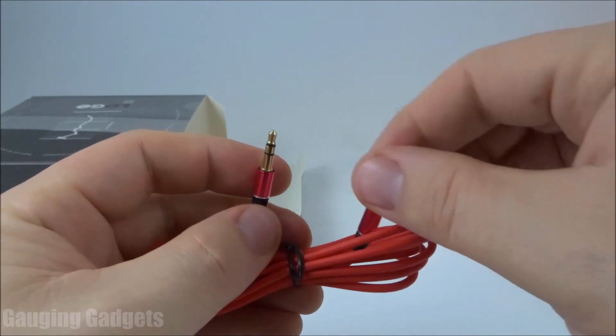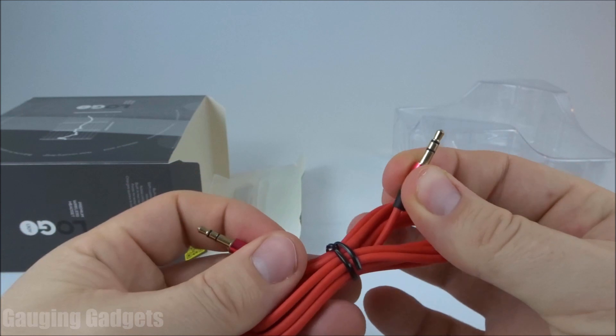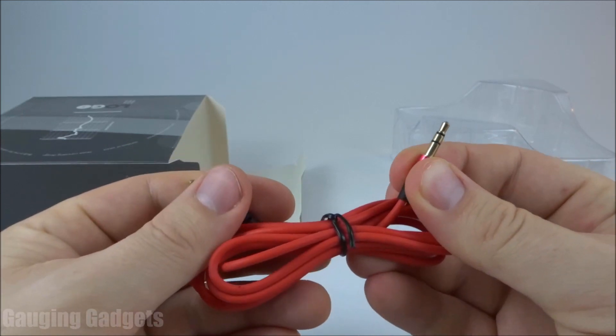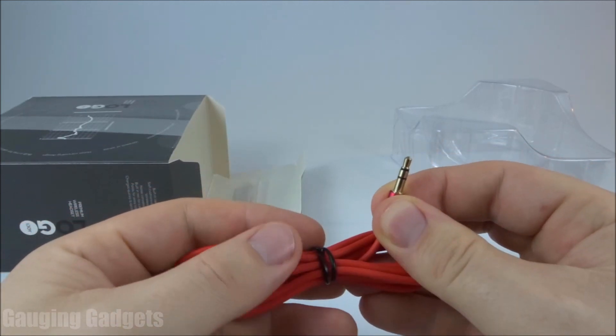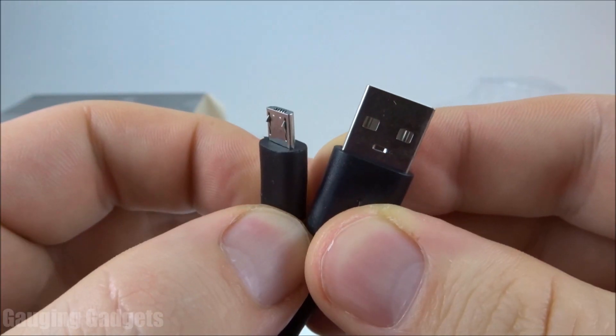So if the battery dies on the headphones, you can simply plug one end into the source of the music, such as your computer or cell phone, and the other one into the headphones and continue to listen. So even if the battery dies, you can still listen to music with these headphones. Then we have a microUSB charging cable for the headphones.